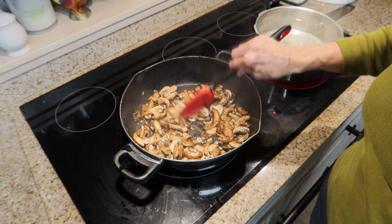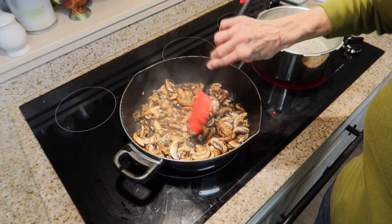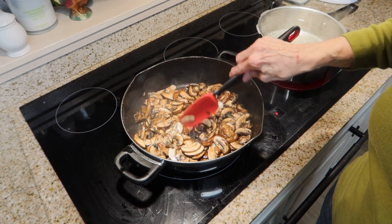I have my water getting hot here for my tortellini. I'm getting ready to cook it.